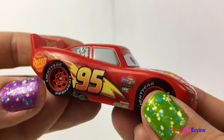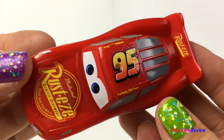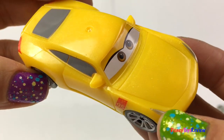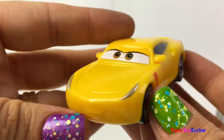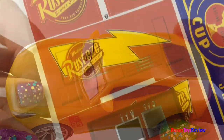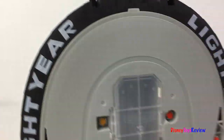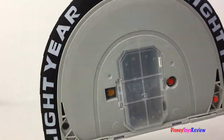Here we have Lightning McQueen. And Cruz Ramirez. Wow, we have some fun labels. And we have this really cool playset.